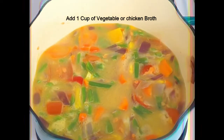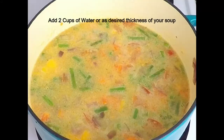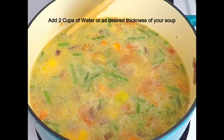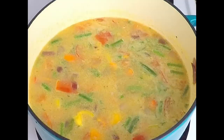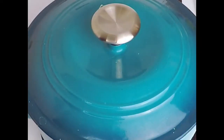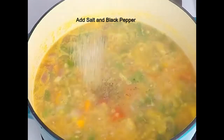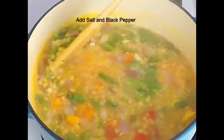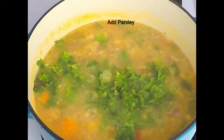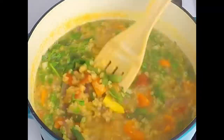Then we will have to do the same thing, and we will add some salt to the oil. We will also add parsley.